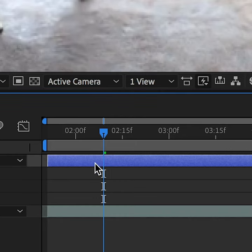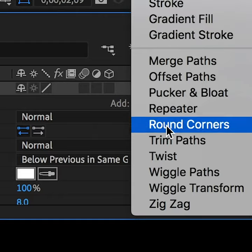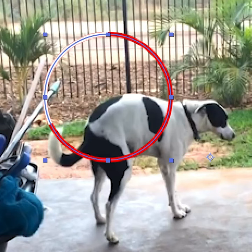Then you're going to duplicate that circle on top of itself, so now you have two overlapping circles. Make the top one white and add a trim path. Make it shorter and now you have a little detail on your hula hoop. This will help make it clear if the hula hoop is spinning or staying still.